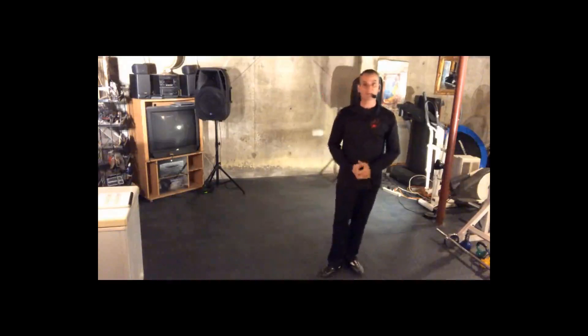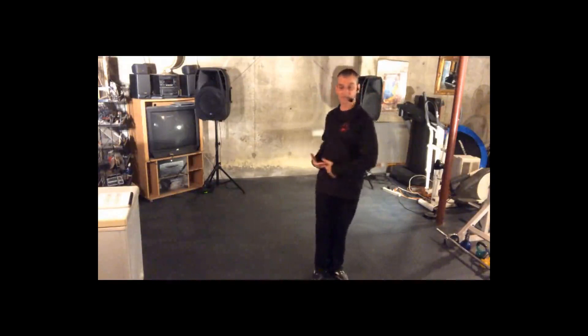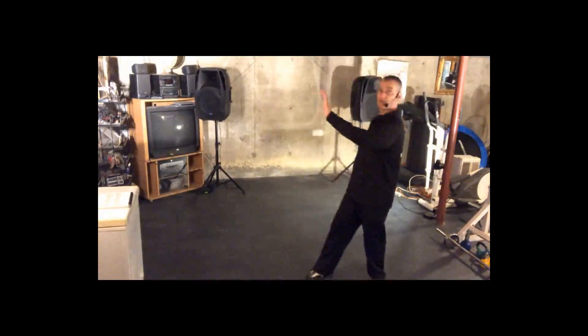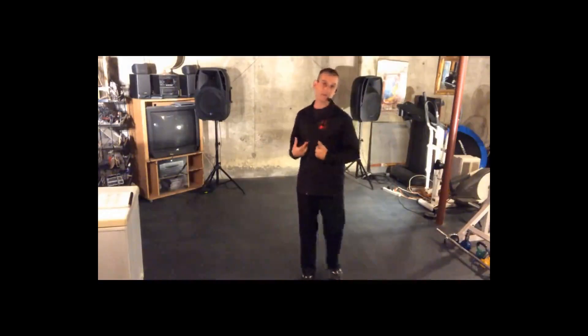One of the biggest things for new dancers is the fact that they can't get this to rotate. So what they do is they turn everything, and turning everything isn't going to work. What we want to do is think about rotating the upper body separately from our lower body.